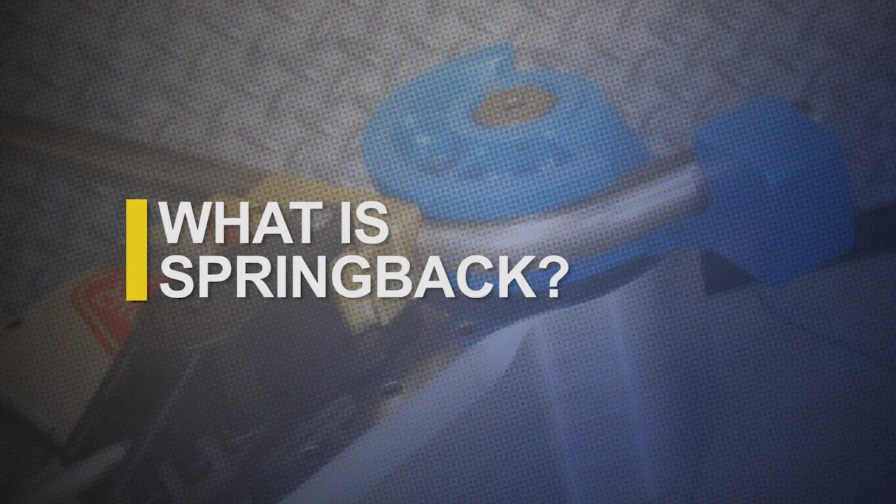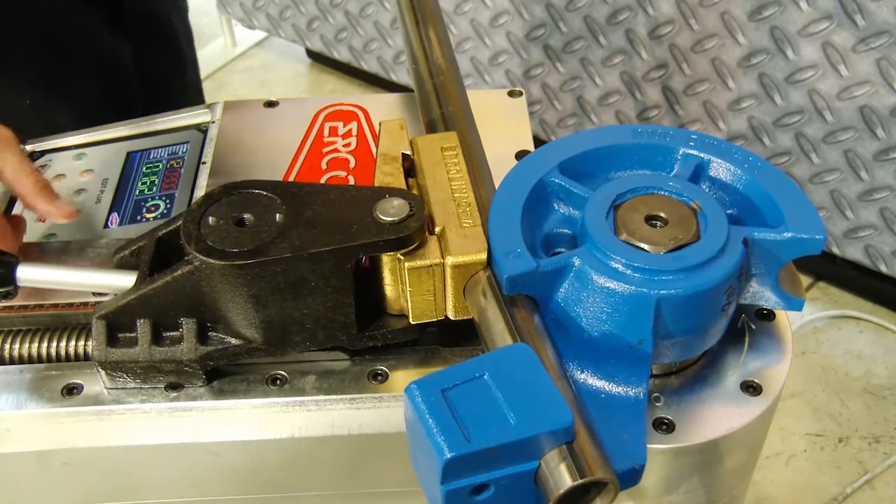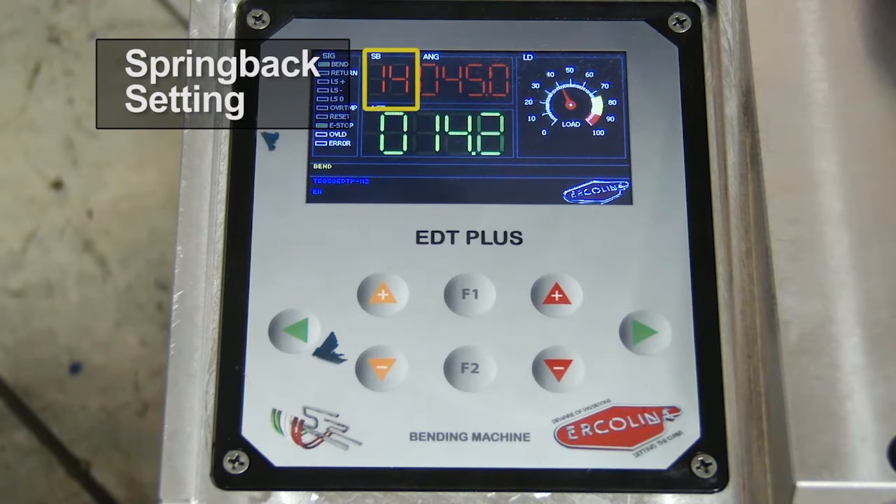All materials are prone to a spring back effect. Essentially, material relaxes after the counter bending die pressure is released. Most materials are slightly overbent during a bend cycle to compensate for this effect.